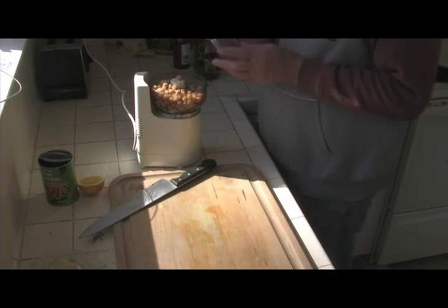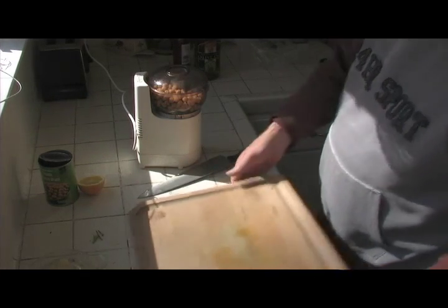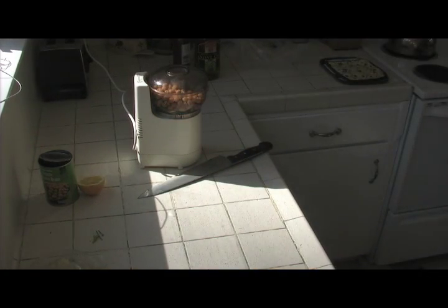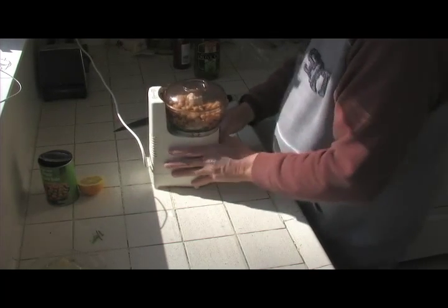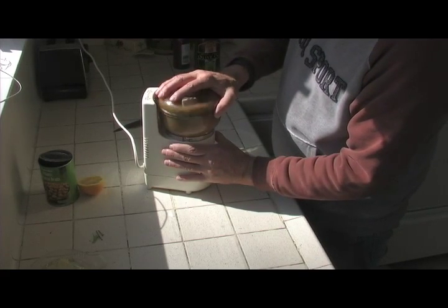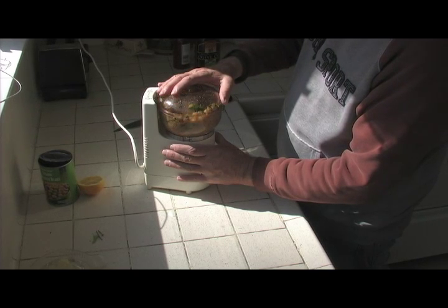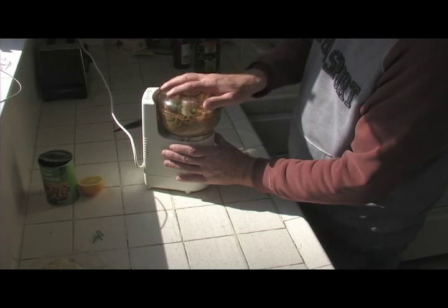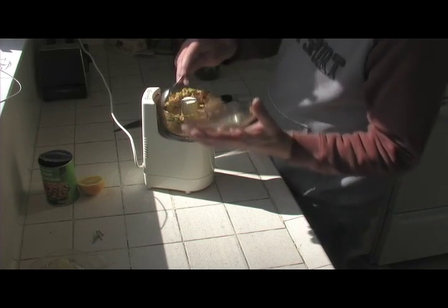I'm going to give that a little pulse now. I'll move my cutting board out of the way so you can see it a little better, and go ahead and give it a little pulse. Oh, that's good stuff. I'll use a spoon to scrape it down — move it around a little bit.